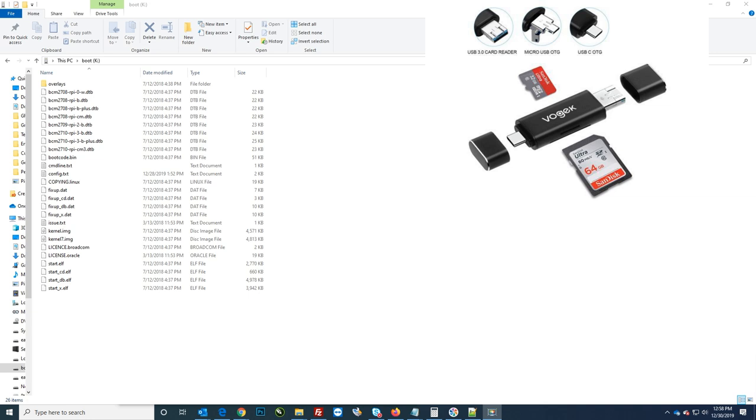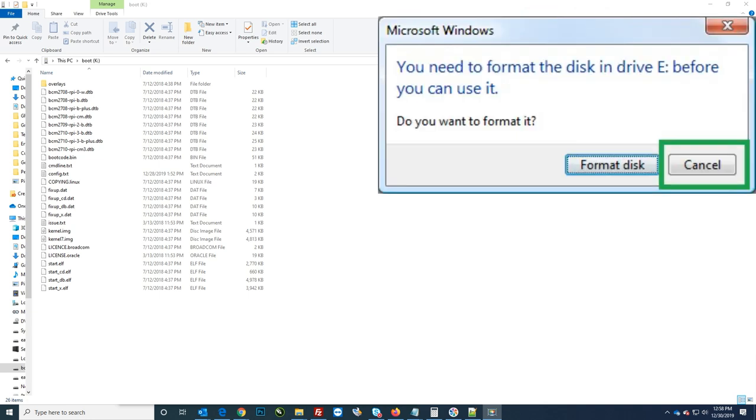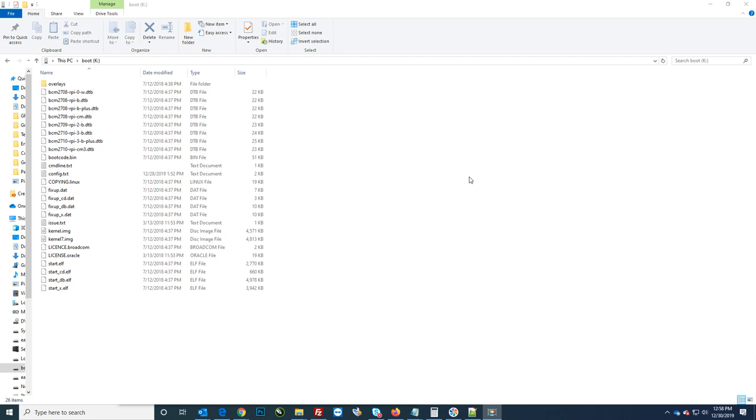There are little USB adapters on Amazon for like four, five, six bucks that work really well for this kind of stuff. When you plug it in, it might ask you to format — make sure and hit cancel or no. Do not format, because if you do, you'll wipe everything out on the card.